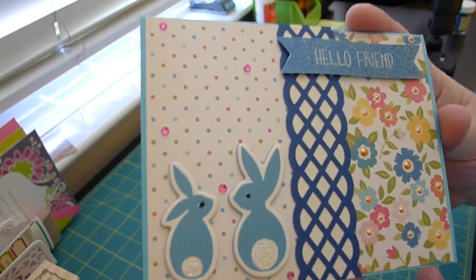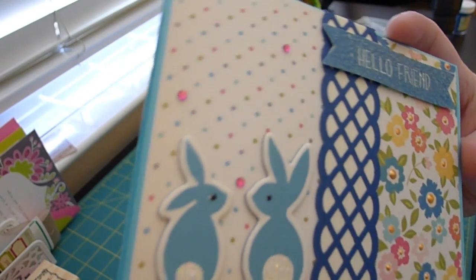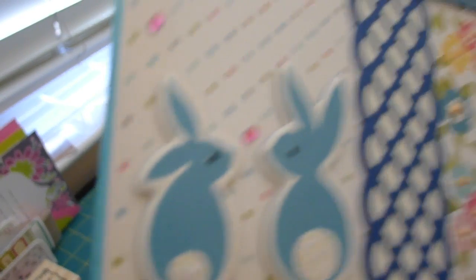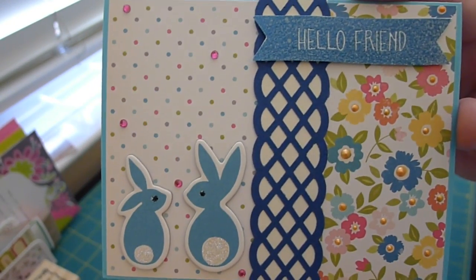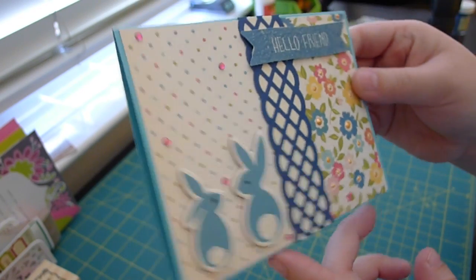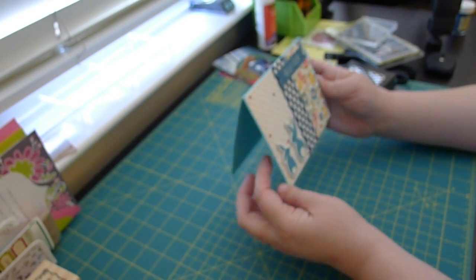I made this card. Let's get it in the frame. I kind of love it. I love the colors. It's simple. I know it's probably not what you guys are used to seeing, but I love it. So that's what counts.